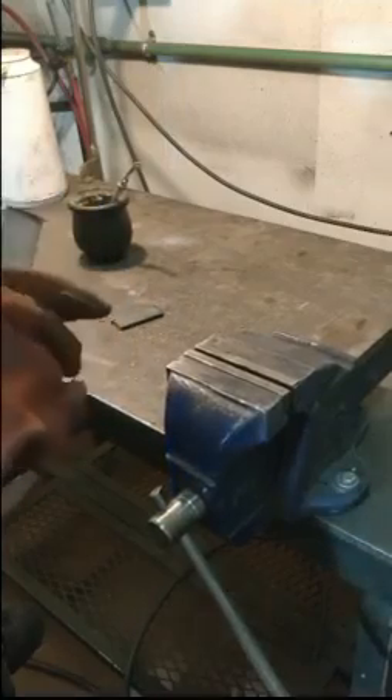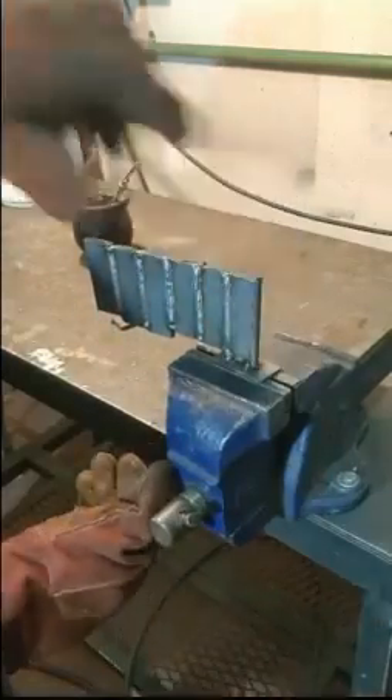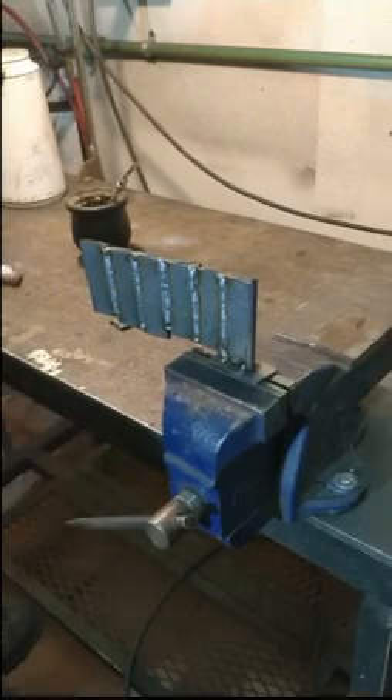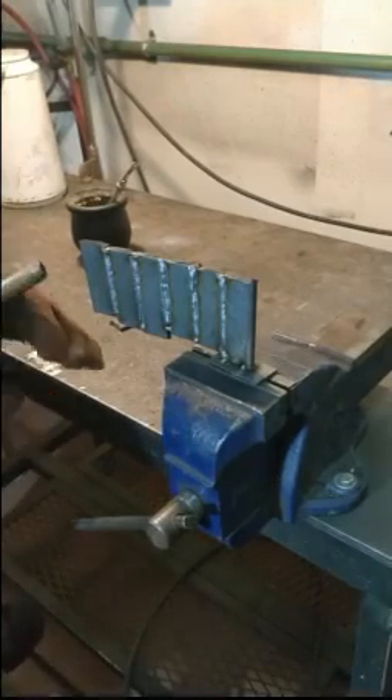Falta penetración. Me voy a ir a 17.4 volts, 108 amperes. Vamos con la última — subimos la calibración respecto a cómo empezamos porque nos falta penetración. Voy.